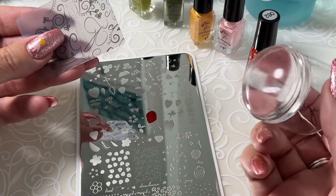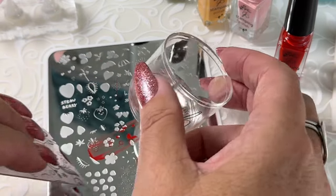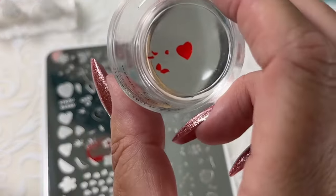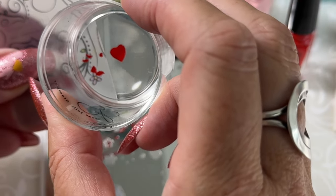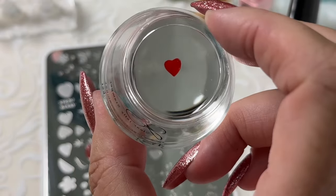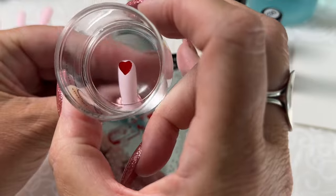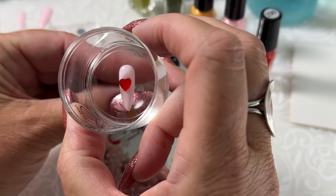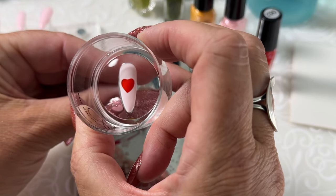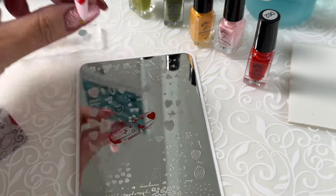I'm going to scrape and immediately roll over top with light, light pressure — almost no pressure at all, just the weight of the stamper. And then on the side of my scraper, I'm going to remove any extra images. We'll go straight onto this pretty pink tip and press, hold for a second, and roll away. Now we've got the color of our strawberry.